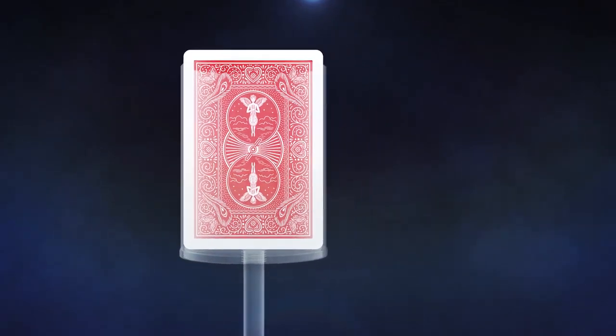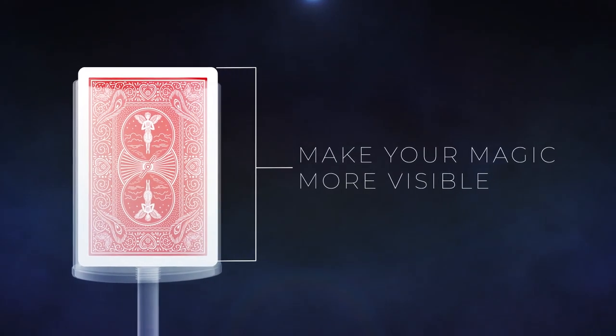As magicians, we all think about converting our close-up card magic into parlor performance. And the very best first step is this. A wine glass changes the plane of any card trick from this to this. When a card or a pack of cards is inside a wine glass, it's vertical so that you can see it even in the back of a theater.